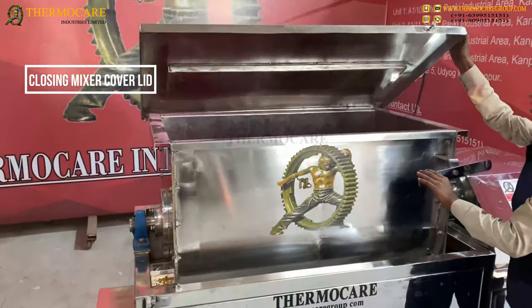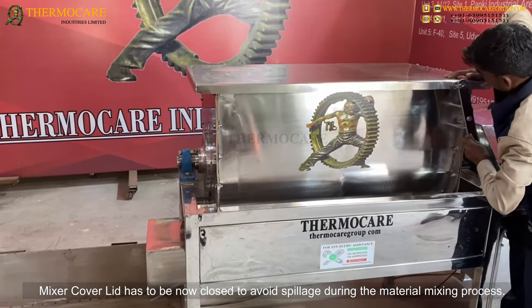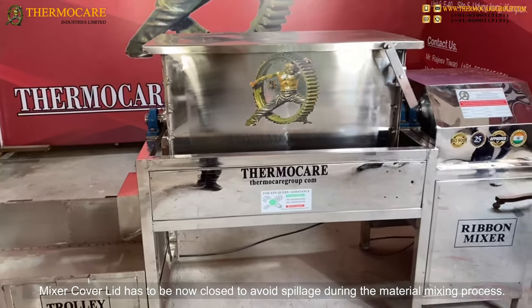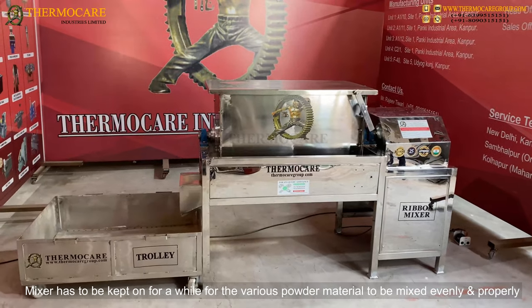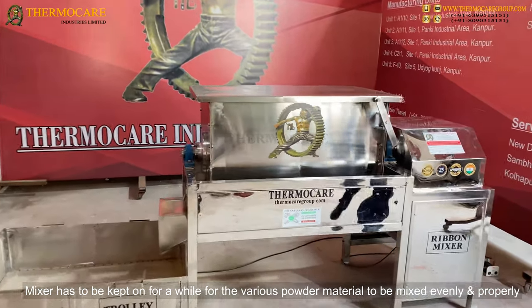Closing Mixer Cover Lid: The mixer cover lid is now closed to avoid spillage during the material mixing process. The mixer is kept on for a while for the various powder materials to be mixed evenly and properly.